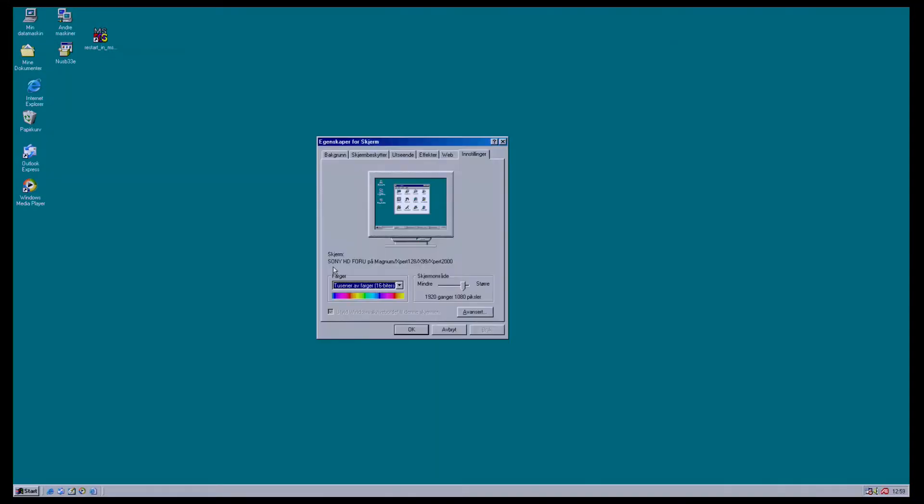And finally, it boots into Windows 98 2nd Edition, where I'm using the resolution 1920x1080p HDMI output. As you can see in the display settings, the box is recognized as a Sony HD4U graphics display.